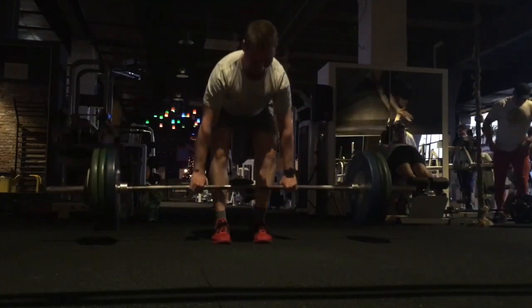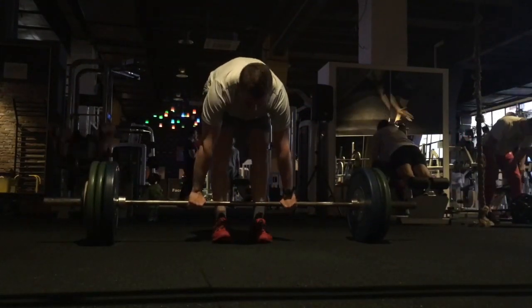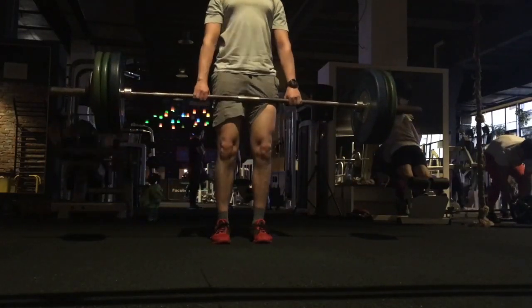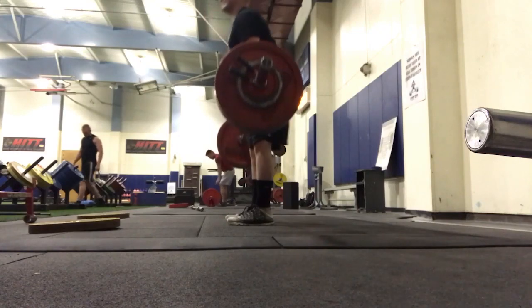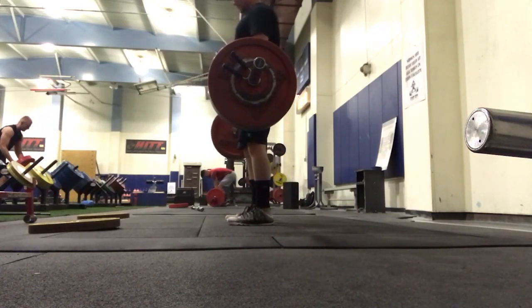Let's focus on just standing straight and tall. Number two, what I would try to do is really work on flexing those lats, especially with a hook grip or double over. It's almost easier, and you try to bend that bar over your legs, covering your armpits with your shoulders.